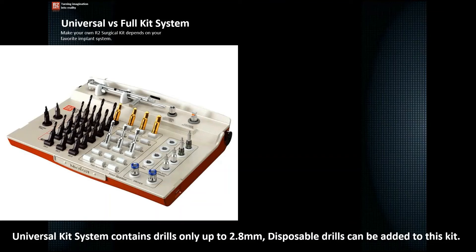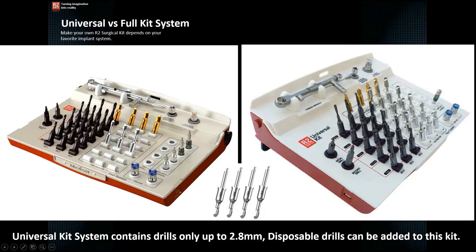The R2Gate system offers two types of surgical kits. Number one is the universal type of kit, which contains drills only up to 2.8 mm diameter — the initial and second drill, 2.0 mm drills, 2.5 mm drills, and 2.8 mm drills. Disposable drills can be added to complete the kit, eventually making it look like a more complete kit. This option exists because it is a cheaper solution than a full surgical kit.